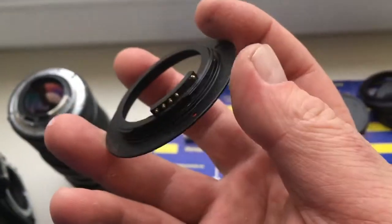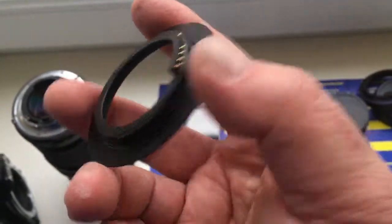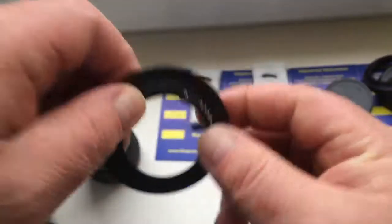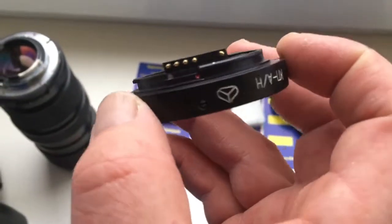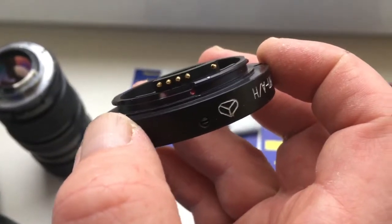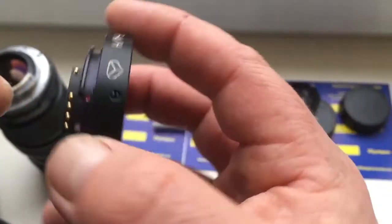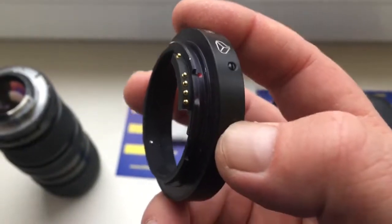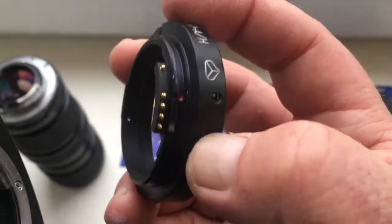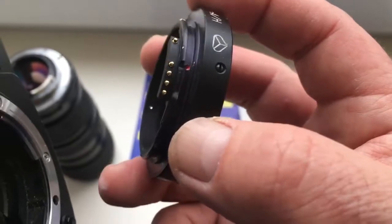Look, this is chip number 3 with adapter M42 Nikon. And chip number 4 comes with adapter KPIN for your Jupiter 37A lens. Look — first, I'll show how to install the KPIN adapter with chip on the camera.